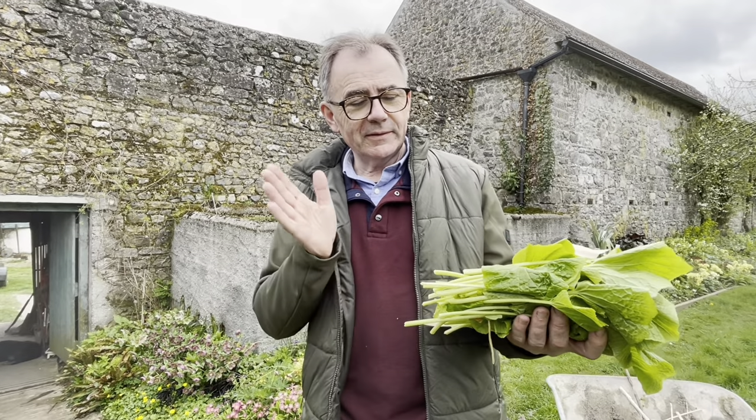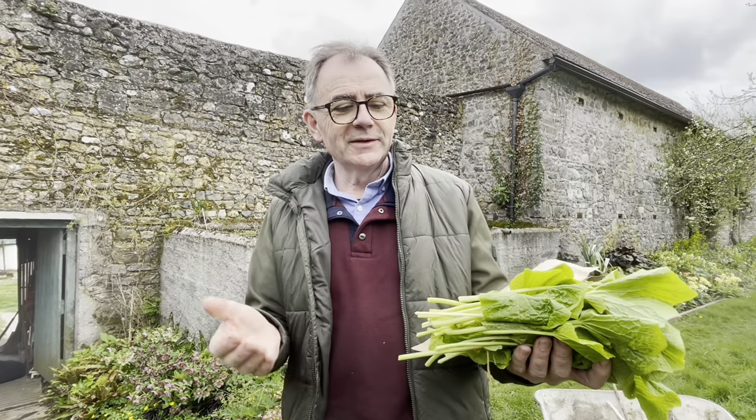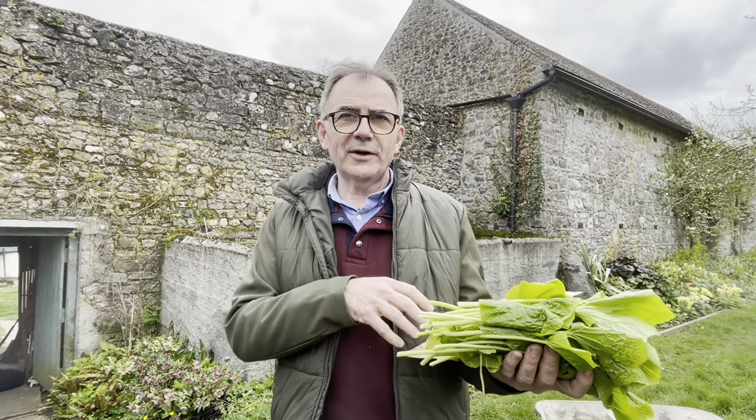Then, having blanched them, we soak them in a salt brine, then drain off the salt brine.